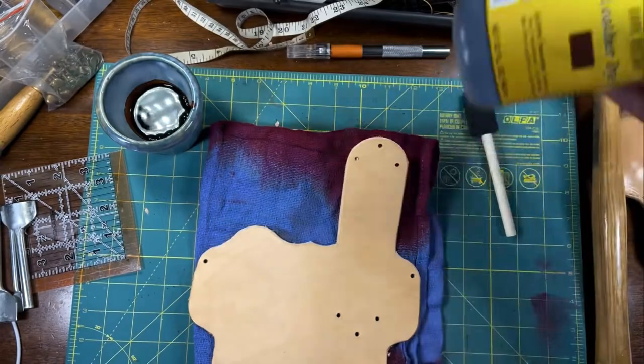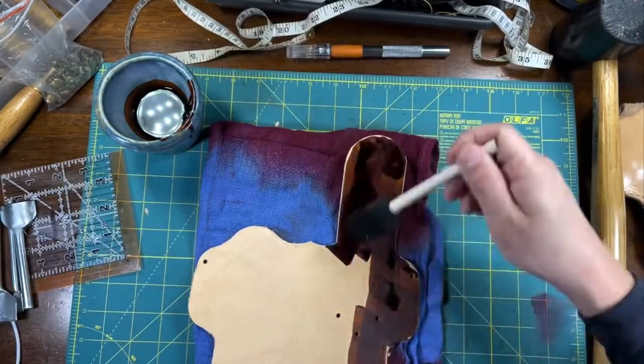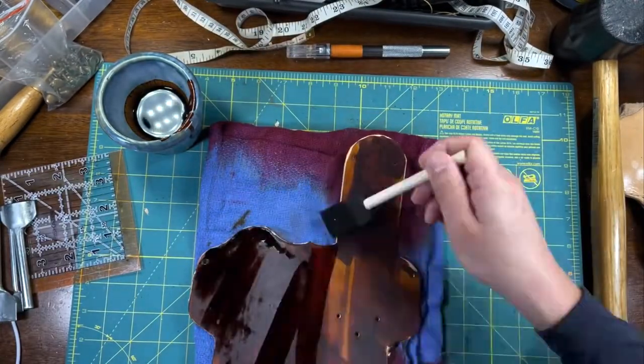This is a dark brown leather dye. I'm applying it with a disposable sponge I bought at Hobby Lobby — I highly recommend them.